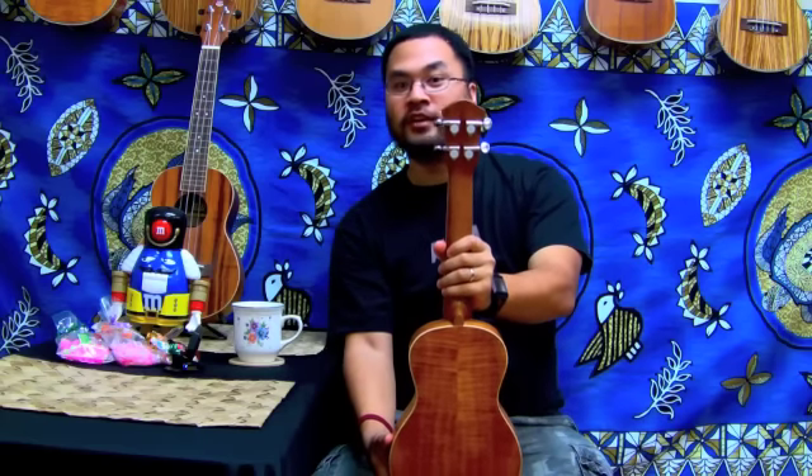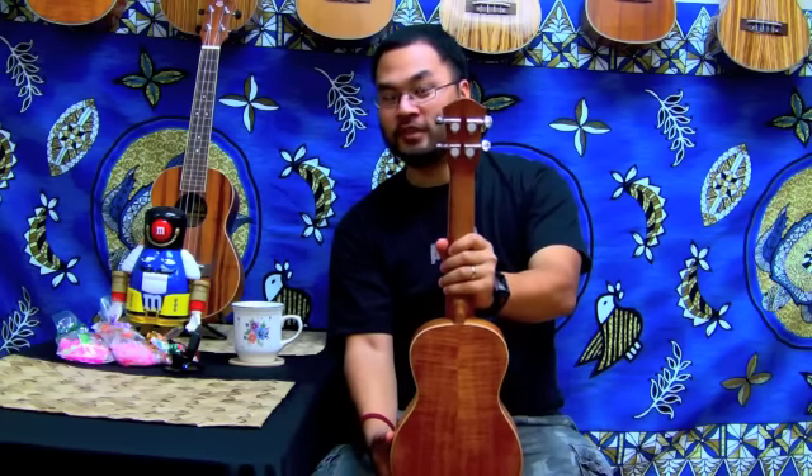This is a concert size with a concert scale. It comes with silver machine gear tuners and they're closed, so it's a little more clean.